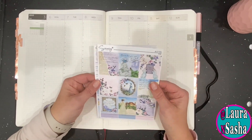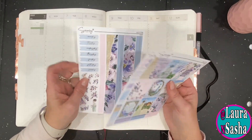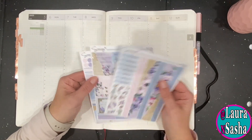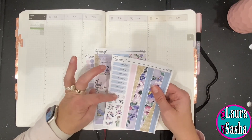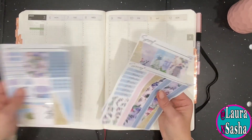All right, so let's go ahead and get started. First things first, what I tend to do is I put down the dates, and I also put down the days, and then also the big stickers that you see here. So let's go ahead and do that first.